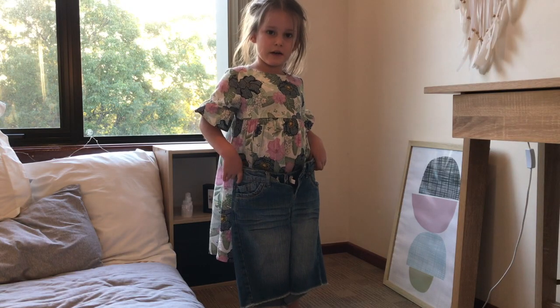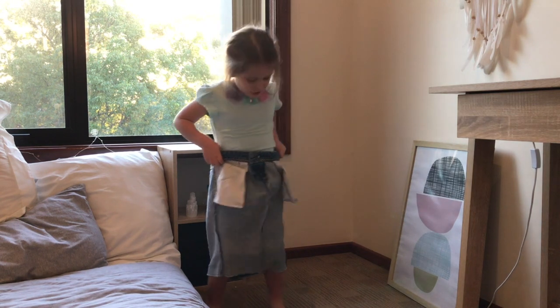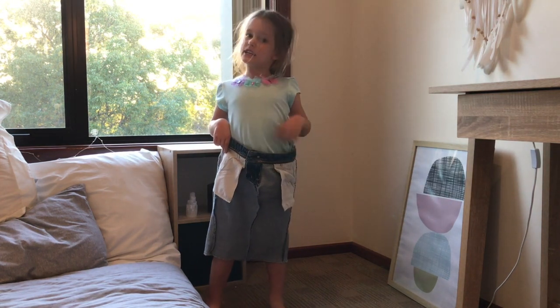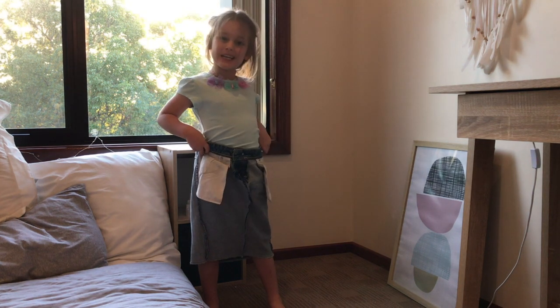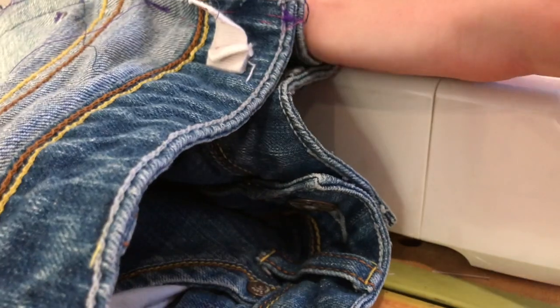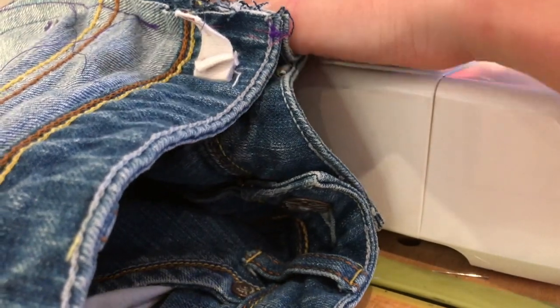Now I'm going to try it on to see where we need to alter it. Oh, it's inside out and it's a bit big. But that's okay because we're going to pin it. Pin the sides to make your waist and your hips fit.